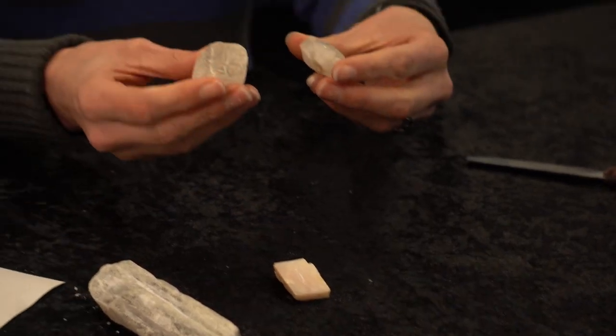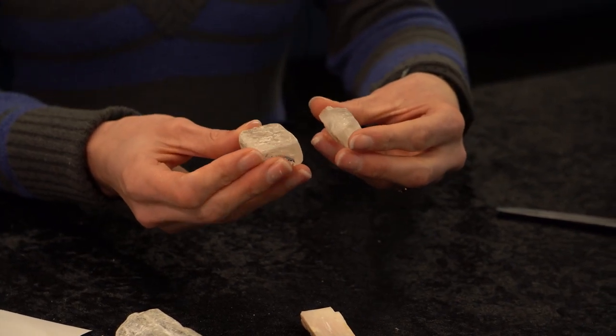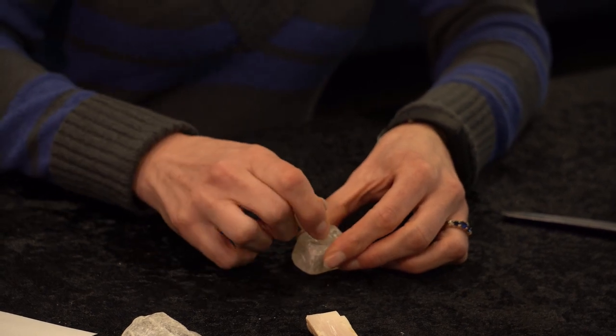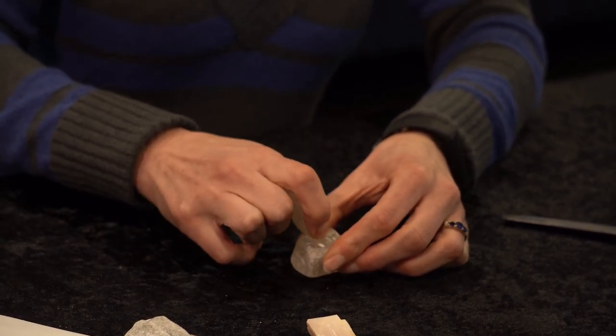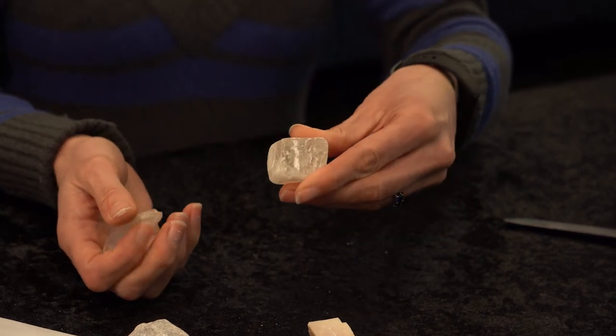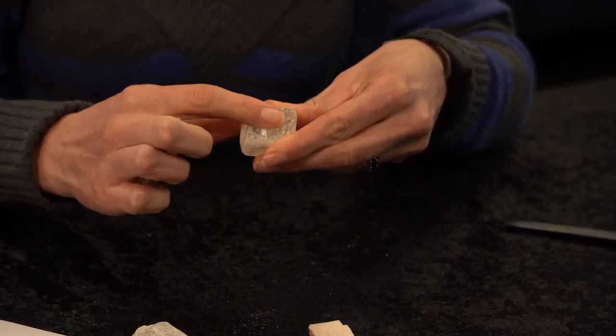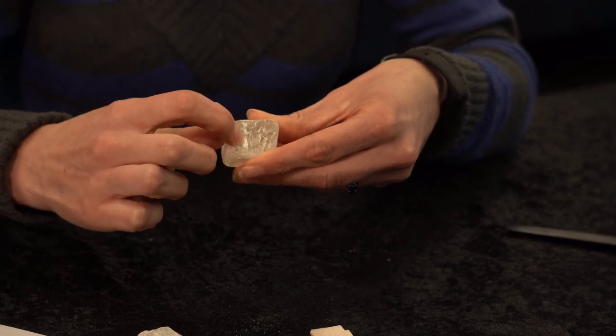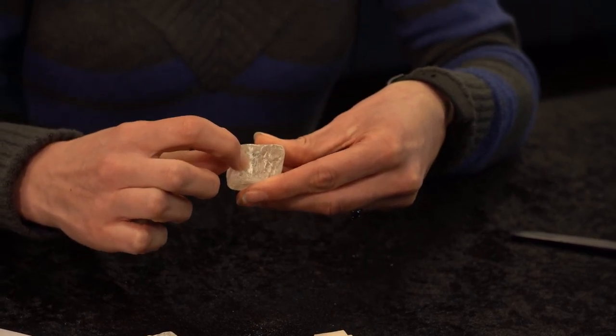I have here two opaque samples that look quite similar, and I can scratch them against each other to work out which might be harder and which might be softer. If I hold this one and scratch with this one, I'll wipe away any residue, any powder, and you can see that this has left a distinct scratch in my specimen.